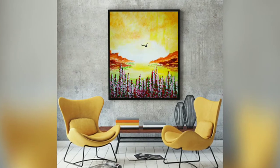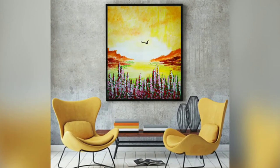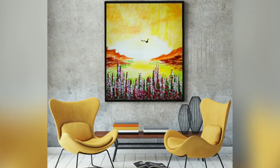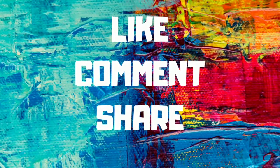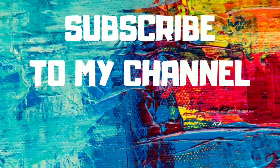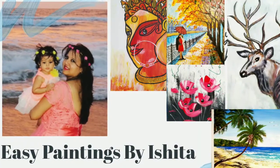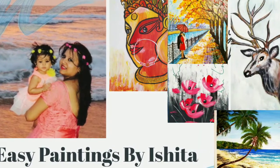Alright, the painting is now complete! I hope it was very easy for you to follow. If you like this tutorial, kindly like, comment, and share this video and do subscribe to my channel. Thank you very much for visiting Easy Paintings by Ishita — I hope you all have a lovely day today, bye bye!